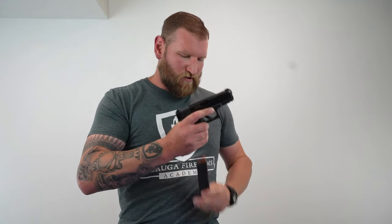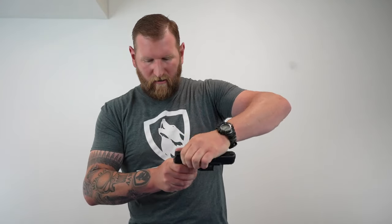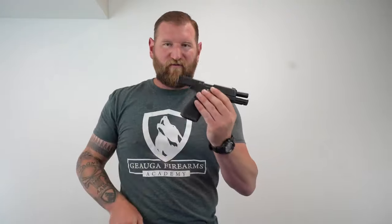You saw that one come out. Sometimes they don't always come out — sometimes it'll come back over and then you've got to rack it again. You could have taken the magazine out beforehand; it doesn't really matter. Now we can lock the slide back. There's another one in there that came out, and now we can check that it's free and clear, visually and physically inspected, and we're good to go.